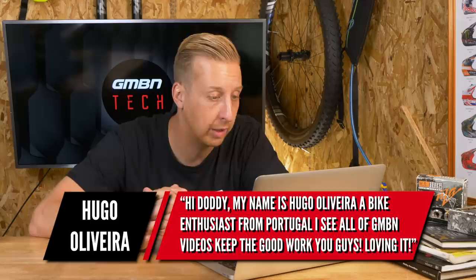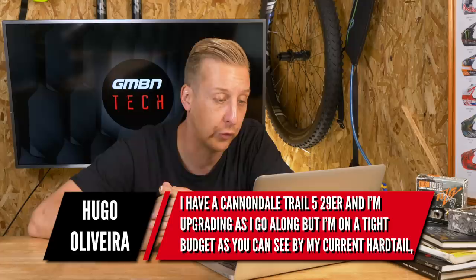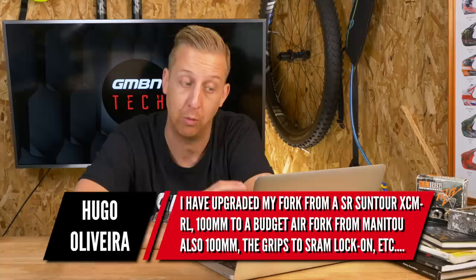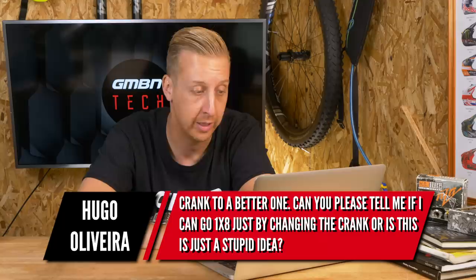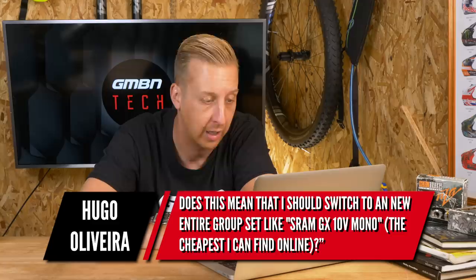Next up — hi Doddy, my name is Hugo Oliveira, a bike enthusiast from Portugal. I have a Cannondale Trail 5 29er and I'm upgrading as I go along on a tight budget. I've upgraded the fork from a SR Suntour XCM/RL 100mm to a budget air fork from Manitou, also 100mm, and the grips to SRAM lock-on, bit by bit improving my ride. The biggest change I believe is to upgrade my bottom bracket — which is square taper — and the crank. Can I go one-by-eight just by changing the crank, or do I need to switch the entire groupset to something like SRAM GX?